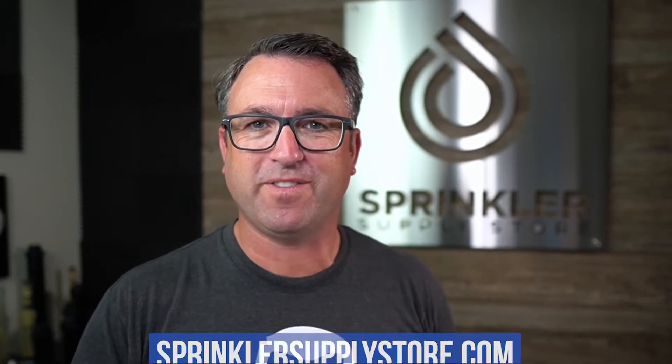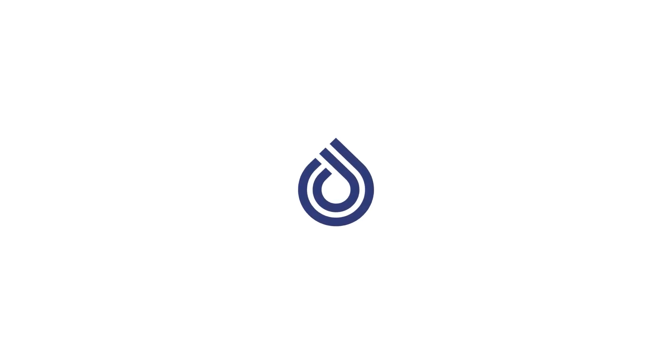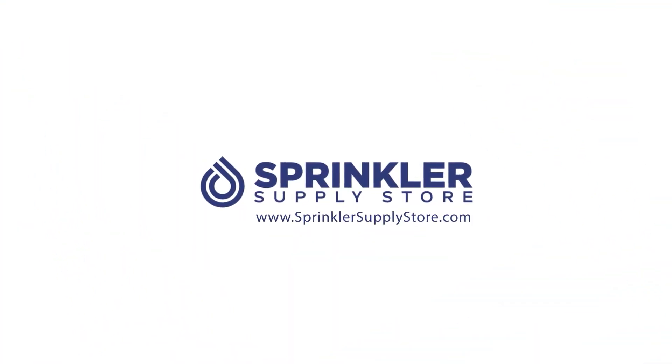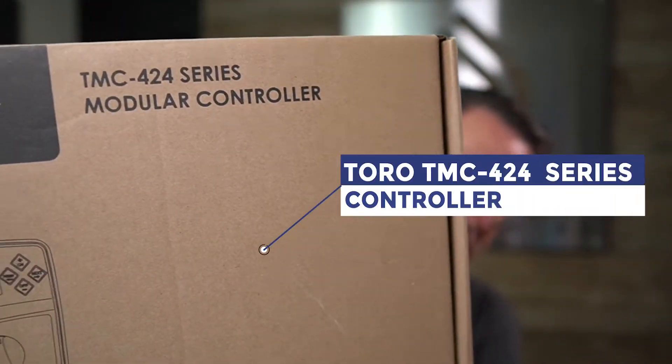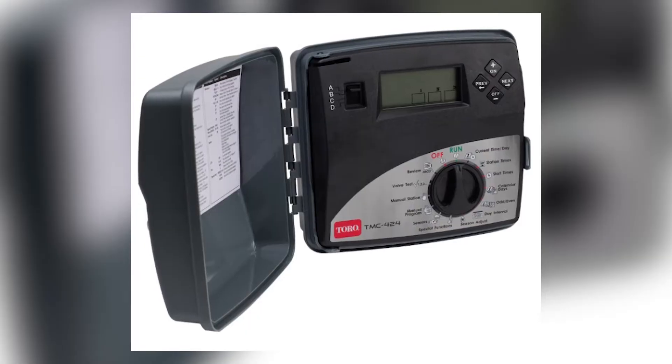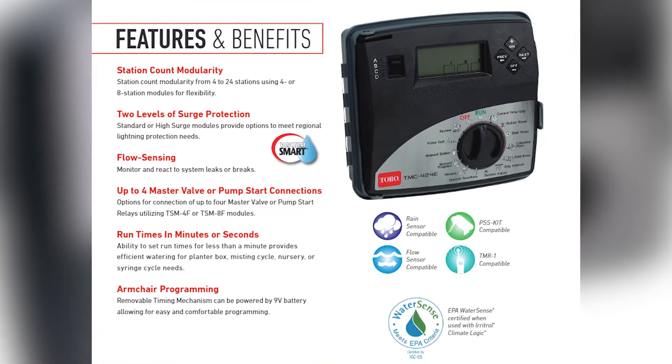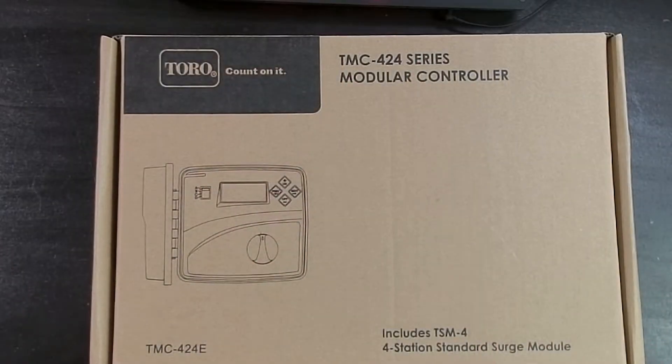Hey, what's up my friends. Welcome back to another Sprinkler Supply Store product overview. I'm Sprinkler Nerd Andy and you're watching Sprinkler TV. Today, we're taking a look at the Toro TMC 424. This is a modular controller that has features that some irrigation controllers don't have. So let's flip the camera over and do our normal Sprinkler Nerd unboxing.